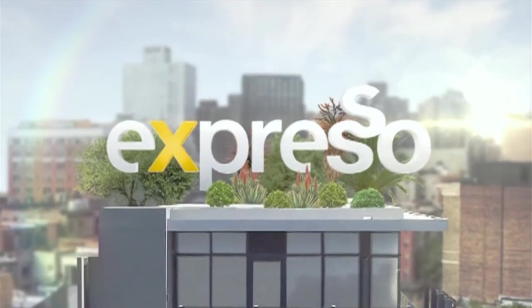It's my Feel Good Breakfast Show! This is your Feel Good Breakfast Show, Expresso, right here on SABC3.